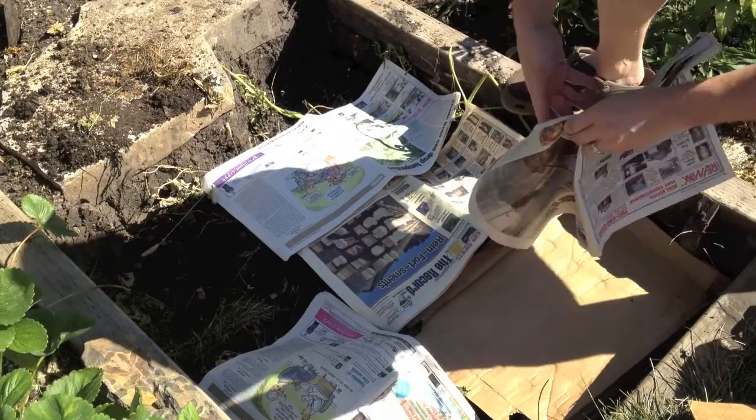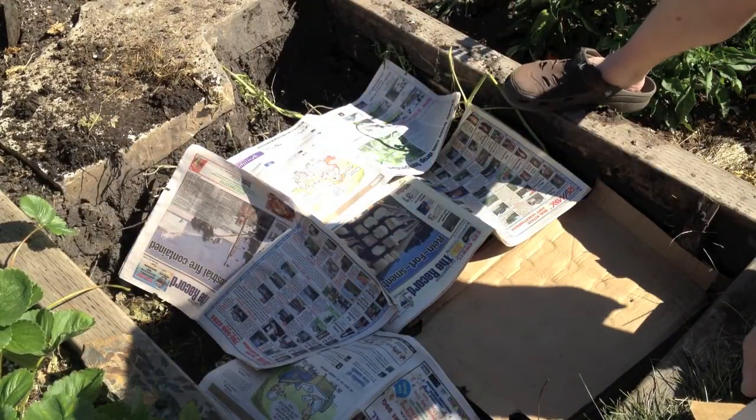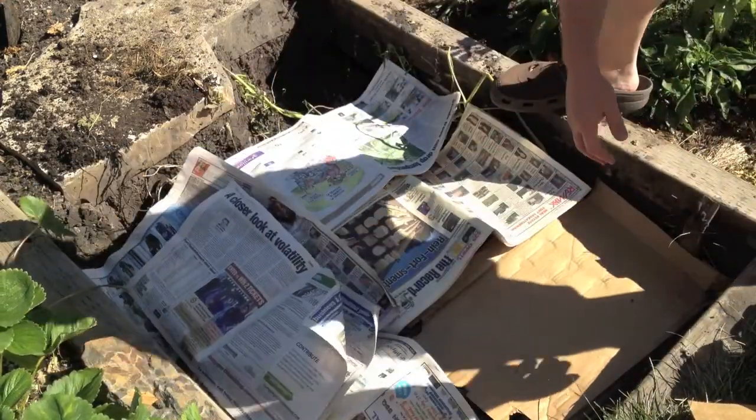The worms will eventually break down the paper as well. So by next year we should have a nice digested compost pile underneath here.